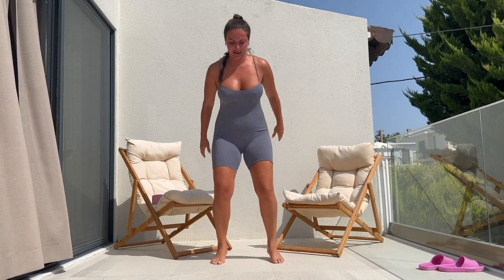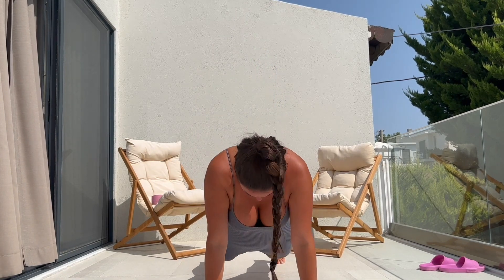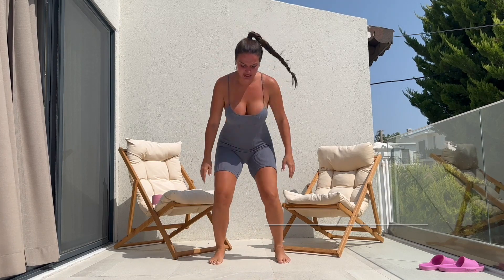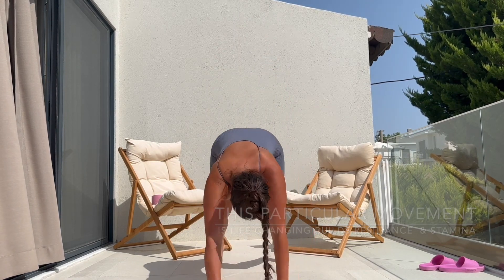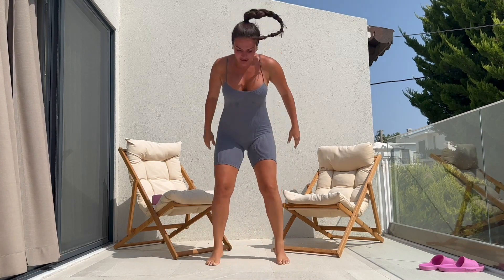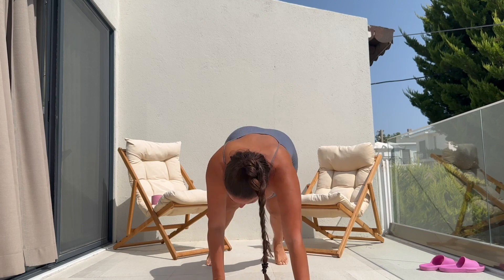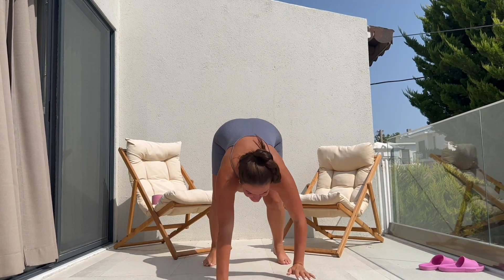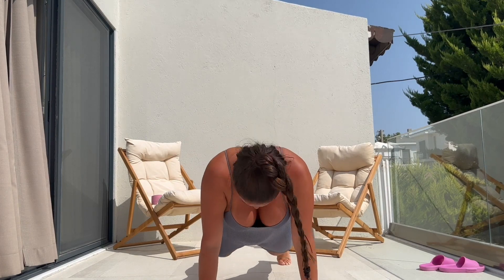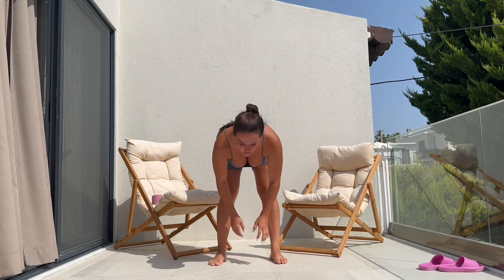I'm going to give you guys a secret to easing out from these exercises, and that is to breathe. Make sure you are breathing and controlling your body movement alongside your breath. If you're out of control, worried about the next movement, wishing to quit and walk away, that is not going to help. Control your breathing. Control your movements.